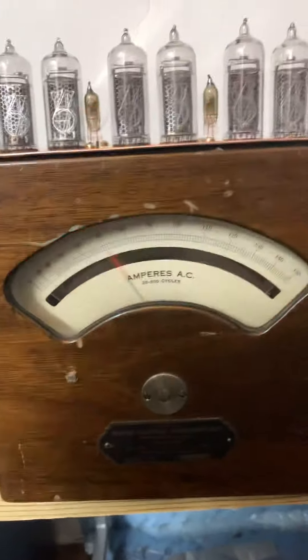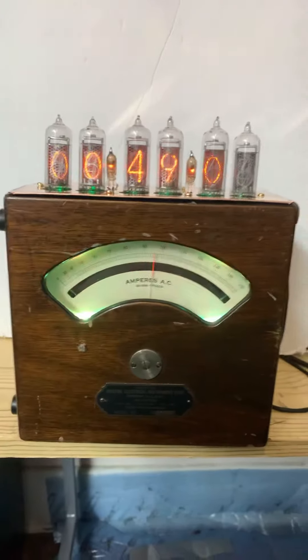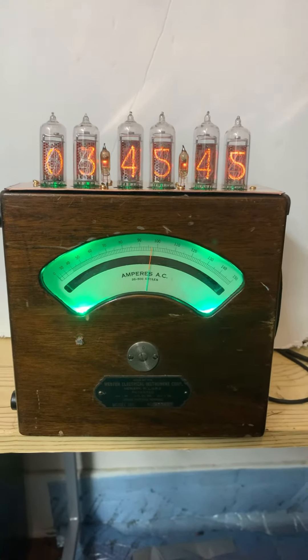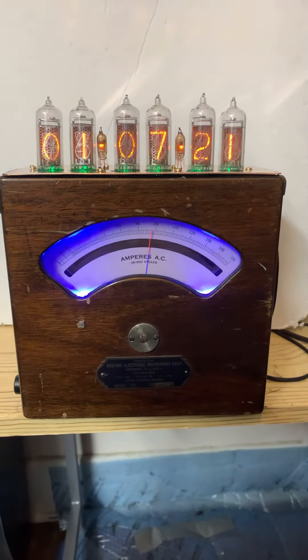I have a bad power cord — this is not the clock's fault, this is my power cord. It's the one I use continuously and I wear it out, and I need to replace it, but you know how it is. The shoemaker's kid's shoes don't have any shoes.